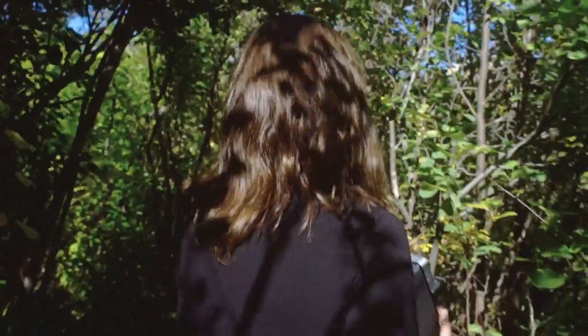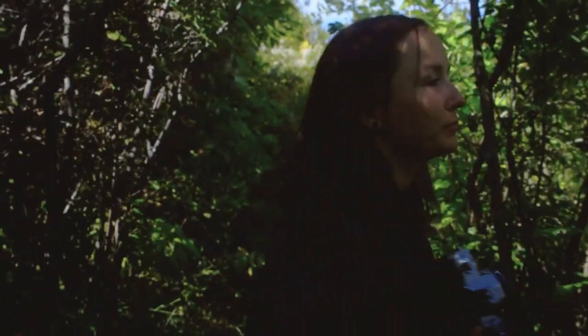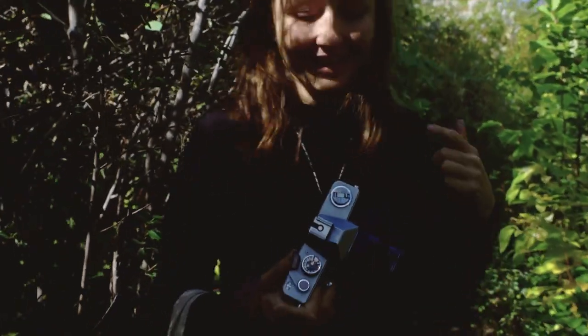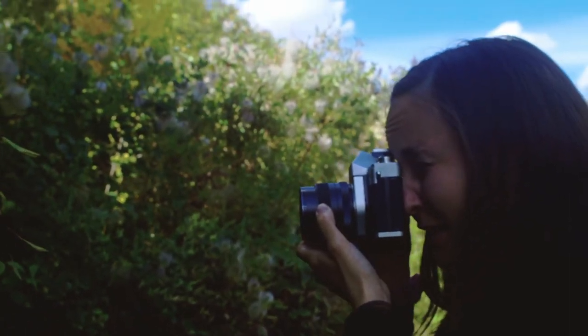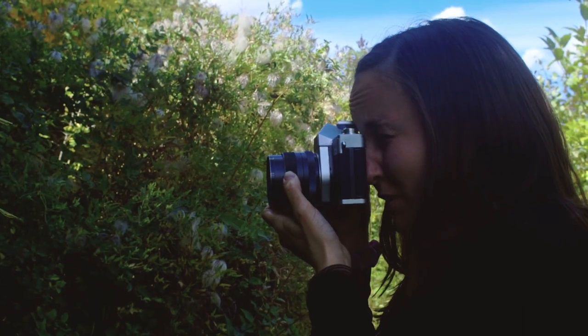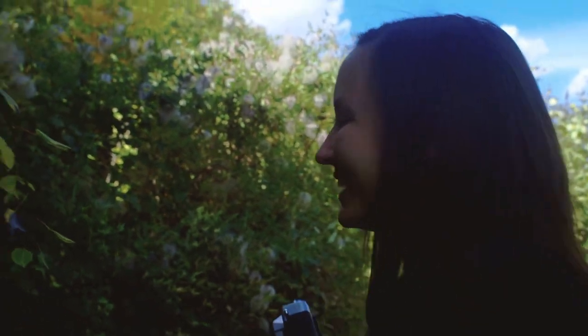Do you think we'll find something? There's plenty that would be really beautiful, but is it worth the expense of the film? My eyes are in need of glasses. This is super cool, but I don't think it's worth the film — we'll come back.